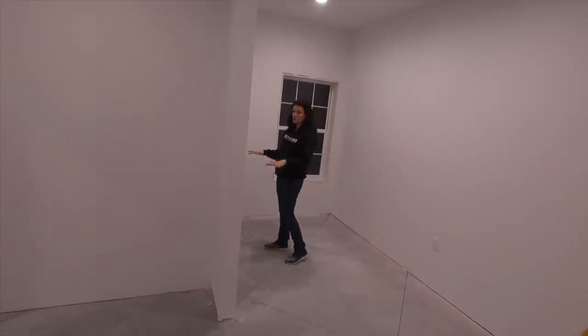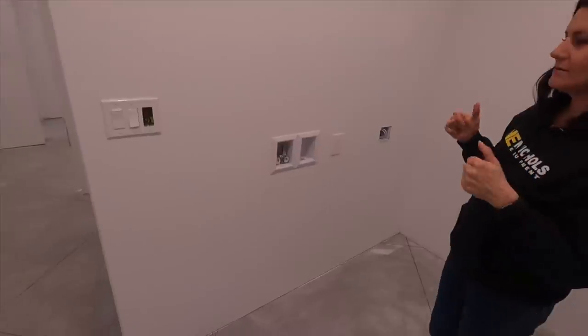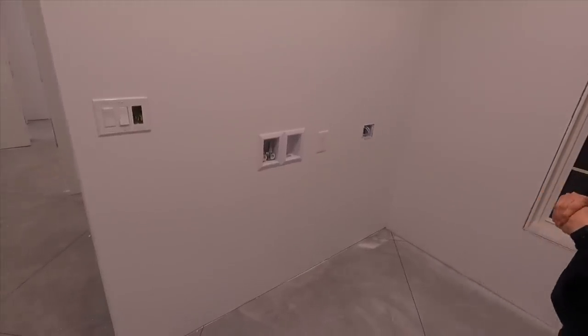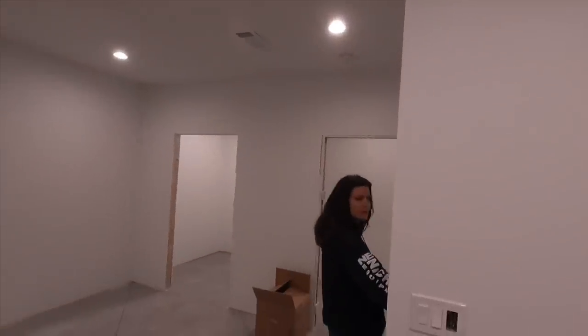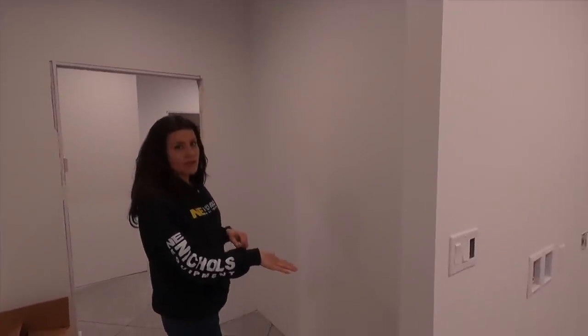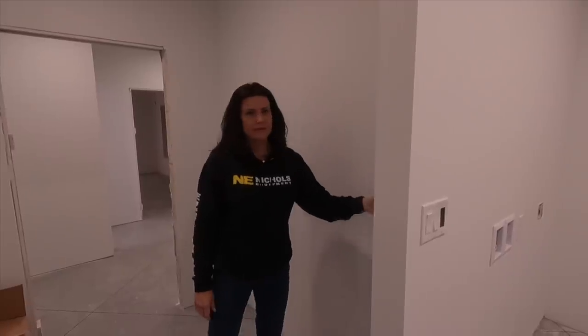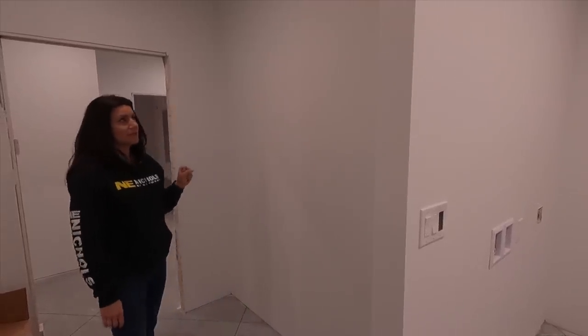On this side we'll have a washer and dryer for the main level. Some more can lights up here so you can see what you're doing anytime day or night. And for over here, this is going to end up having shelving all the way up, with access right here so that we can light the shelves if we'd like to.